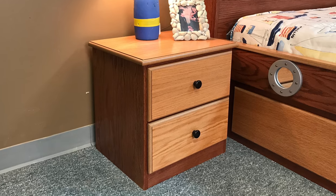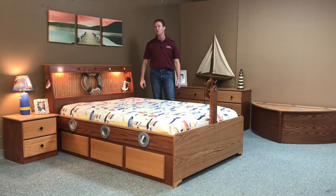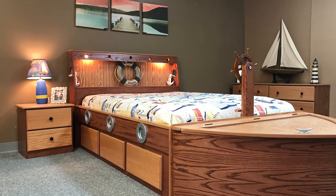We also did the case goods. We have the matching nightstand over here, the matching dresser here. But this is our oak boat bed from WWBeds Custom Furniture.